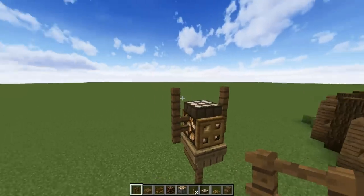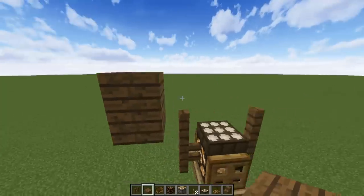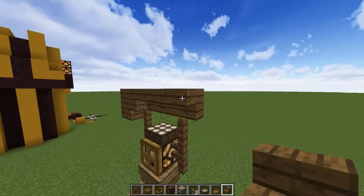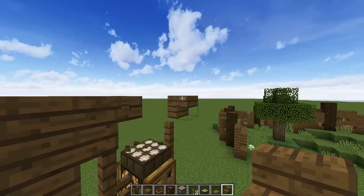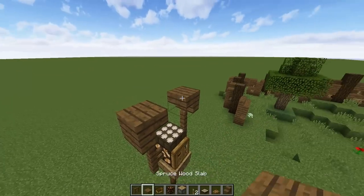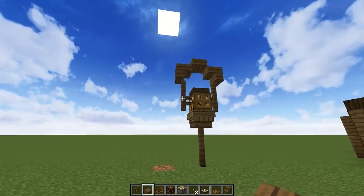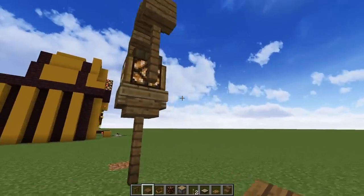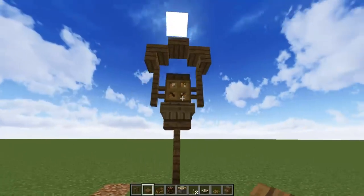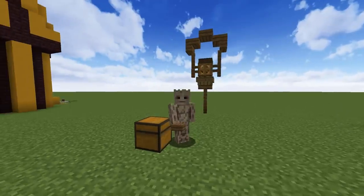Then what we want to do is put in the stairs — going upside down on that side — and then I'm just gonna bring this across and go upside down on that side. Then all it is is a half slab, and there you go — you have a street lamp using a boat to make this awesome shape. I hope you like it and find a use for it. You've all been wonderful, I am Root, peace.